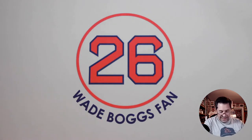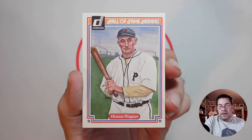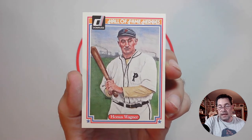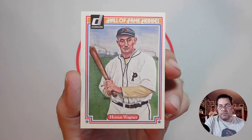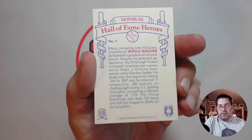Batting seventh, shortstop, Honus Wagner. This is the third and final copy of the 1983 Donruss Hall of Fame Heroes — Dick Perez again, the artist. He did the entire set. I thought that was a pretty cool image of him, and again there's the brief bio on the back.